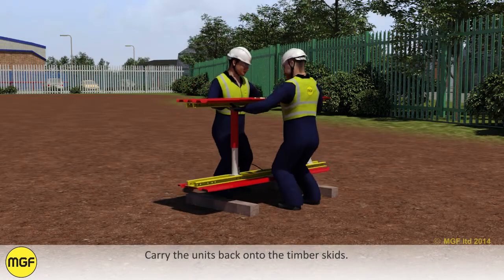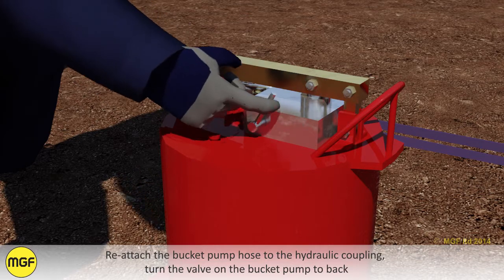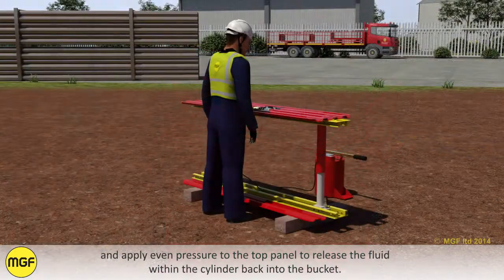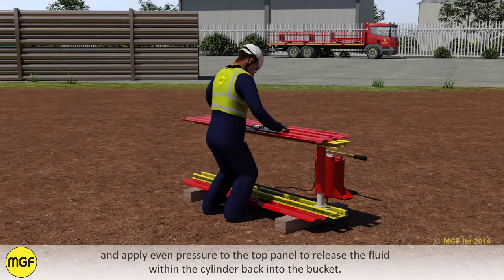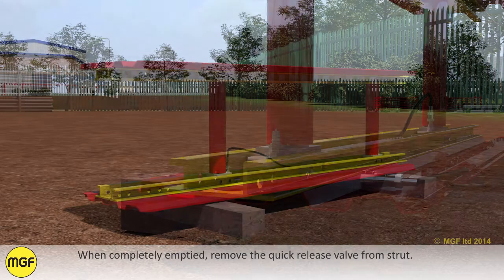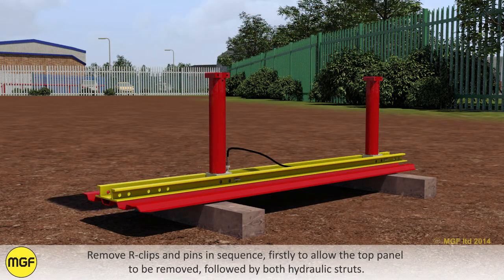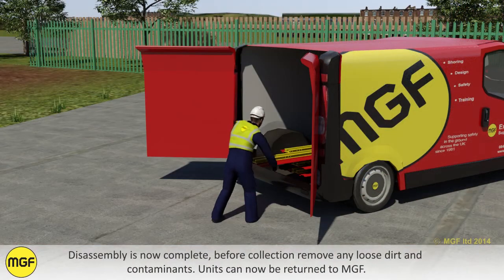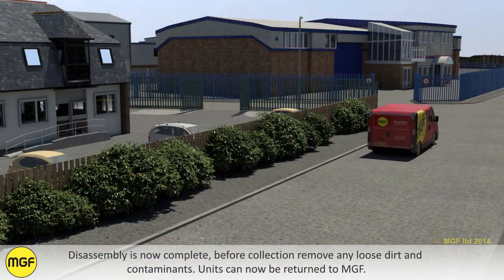Carry the units back onto the timber skids. Reattach the bucket pump hose to the hydraulic coupling. Turn the valve on the bucket pump back and apply even pressure to the top panel to release the fluid within the cylinder back into the bucket. When completely emptied, remove the quick release valve from the strut. Remove R-clips and pins in sequence, firstly to allow the top panel to be removed, followed by both hydraulic struts. Disassembly is now complete. Before collection, remove any loose dirt and contaminants. Units can now be returned to MGF.